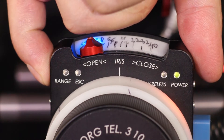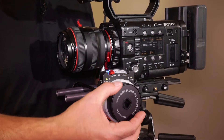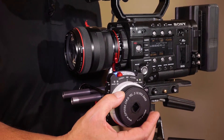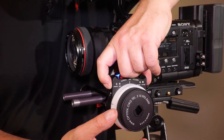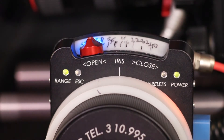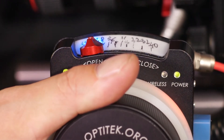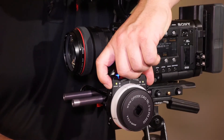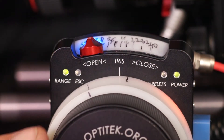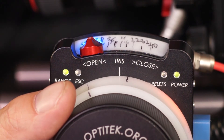We press it once and it starts blinking. First we set our in point. Then we press it again. The LED is now blinking faster — we're setting our out point. And then we press it the third time. The LED stays solid, which tells us that we are in the custom range mode.